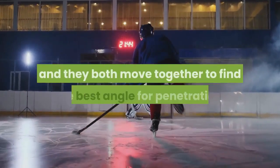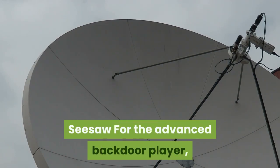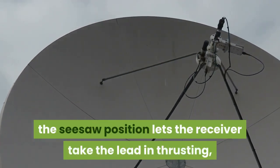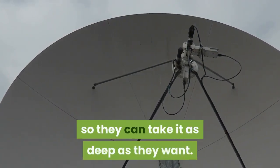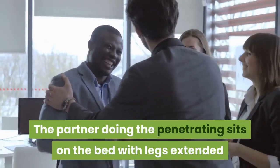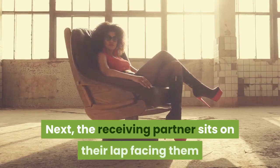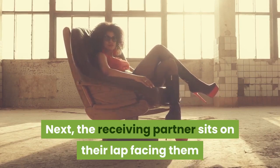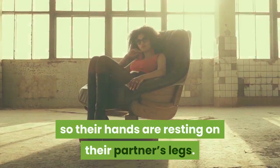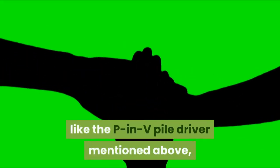Next, the partner with the penis positions themselves over their partner and they both move together to find the best angle for penetration. Seesaw: for the advanced backdoor player, the seesaw position lets the receiver take the lead in thrusting so they can take it as deep as they want. The penetrating partner sits on the bed with legs extended and hands behind them for support. The receiving partner sits on their lap facing them and places their hands behind them, resting on their partner's legs.